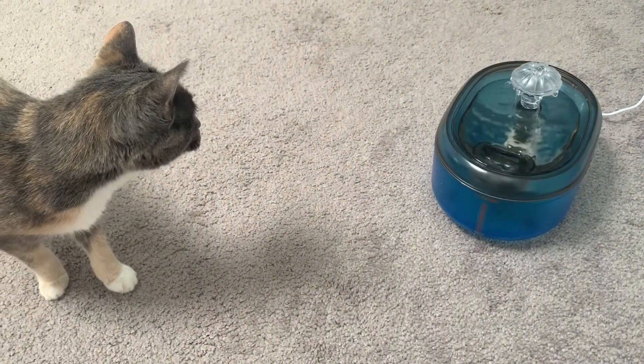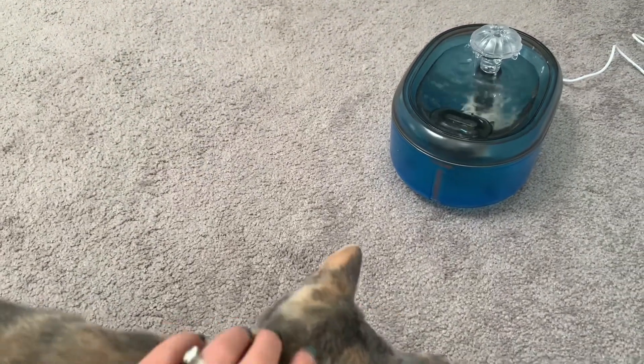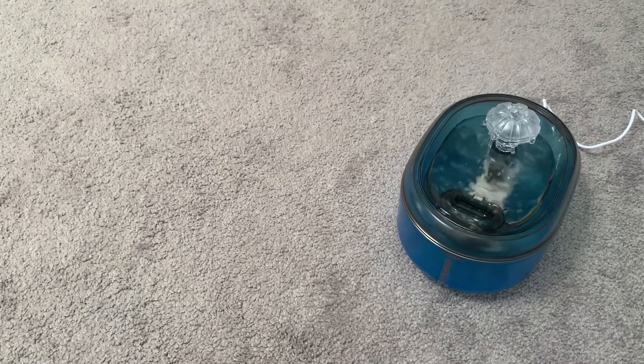My cat is checking out the water fountain — she's thinking about drinking from it. It might take them a minute or two to adjust to the new way the water is coming out, but they will love it in the end.